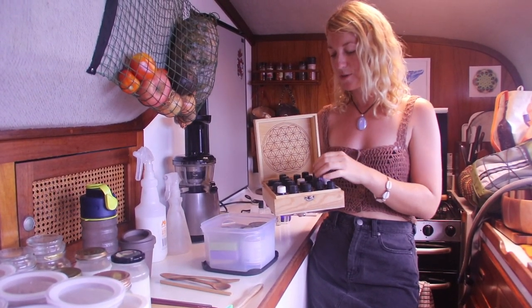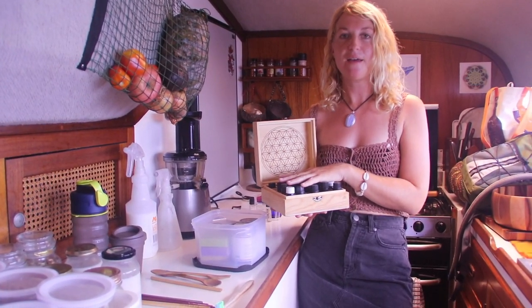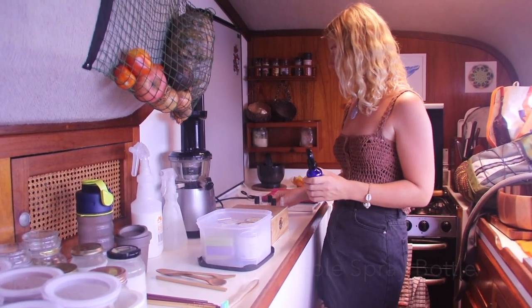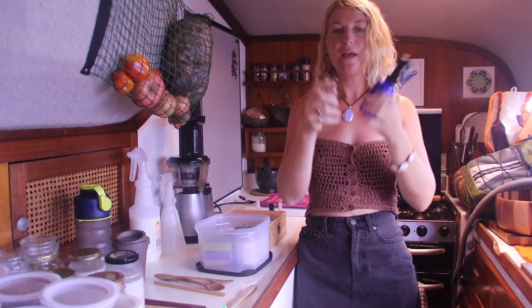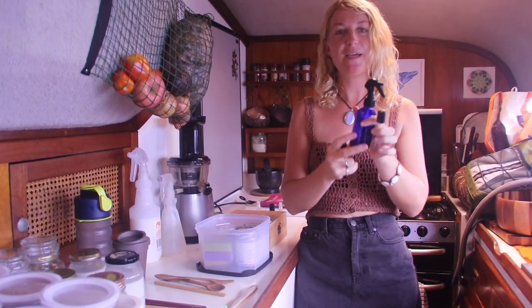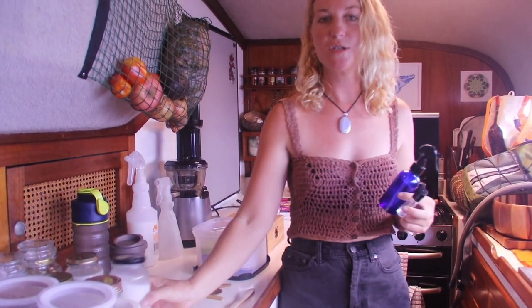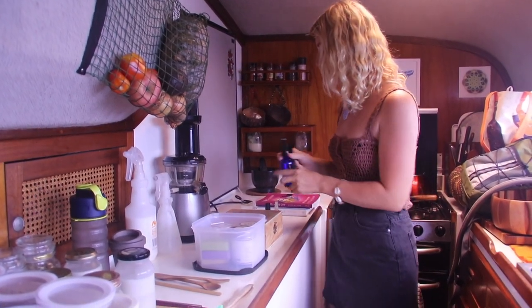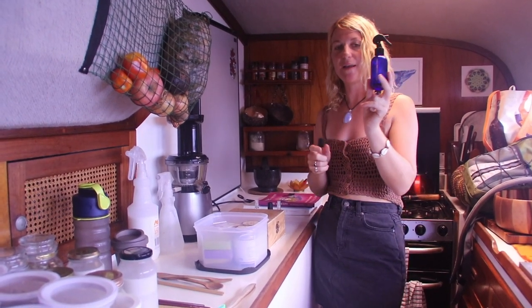Essential oils — I couldn't live life without these. My favourite brand is doTERRA; these are 100% pure oils. Certain ones you can use in your cooking, also for making skincare and cleaning products. When I'm making skincare, I have these little glass bottles — easy to make a batch that lasts a long time. You can also use your glass jars if you want to make up a big batch. You can get little glass spray bottles online on eBay; they're quite cheap.